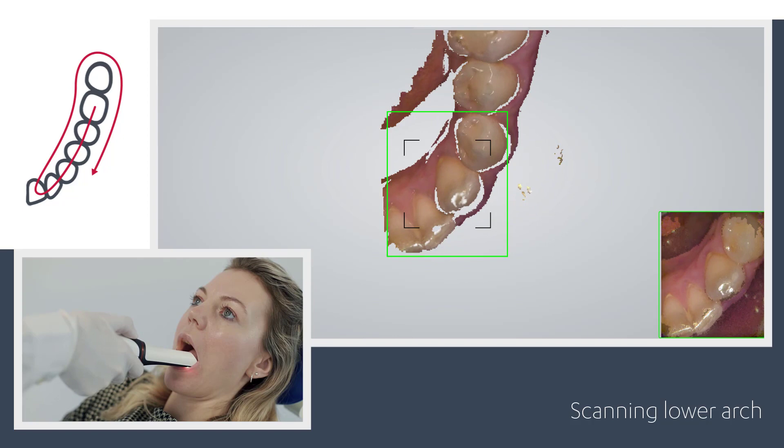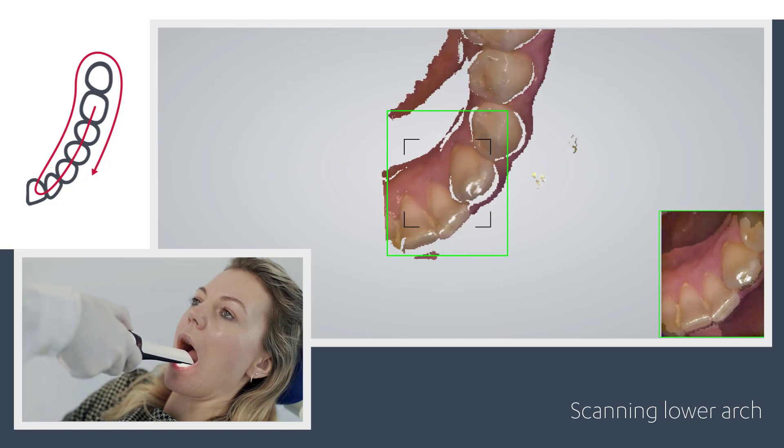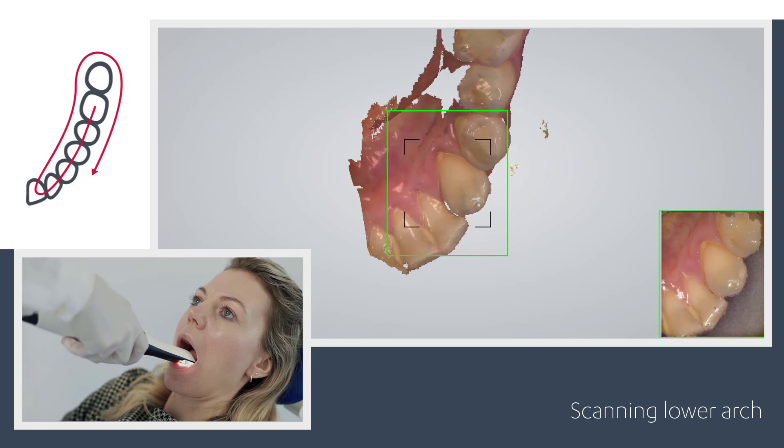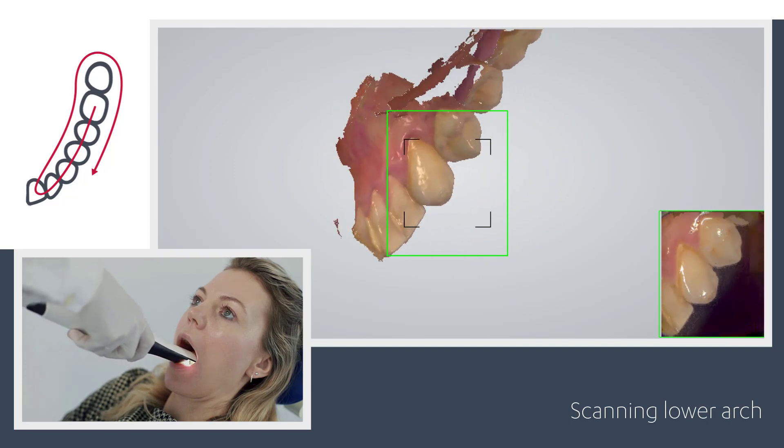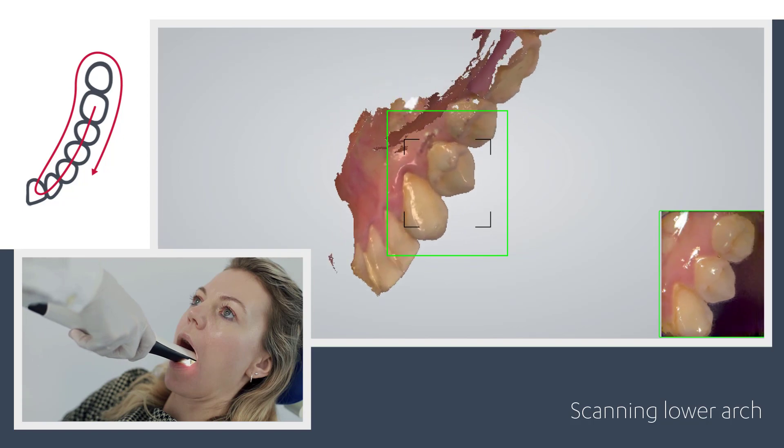When you reach the canine, turn slowly lingual, taking care first of areas where soft tissue may interfere with the scan. Roll the scanner 60 to 90 degrees to the lingual side. Use the tip to keep the tongue away, and go along the lingual surface until you reach the last molar.